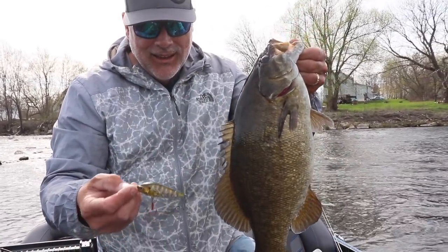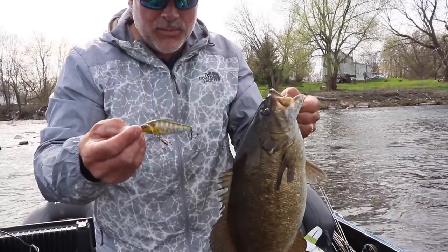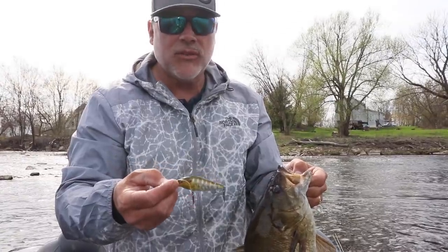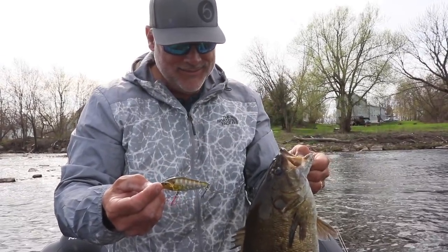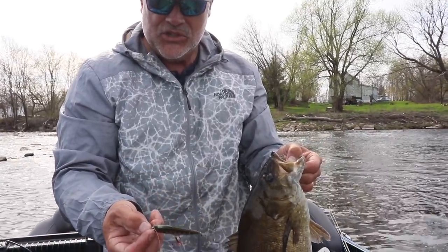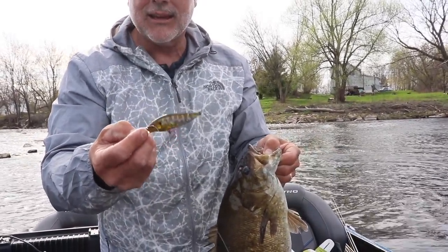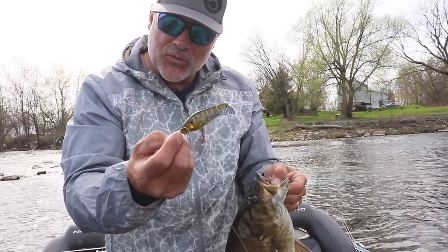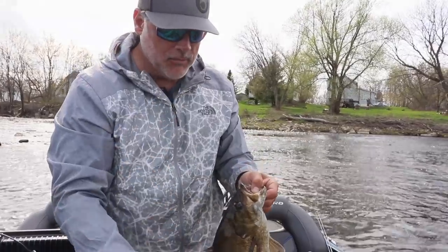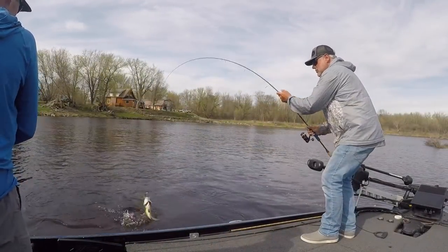Megabass Flap Slap — Gamakatsu number five. They're really hard to find; call up Shorty's Hooks if you can. I'm throwing it on 10 pound test — it's probably the wrong spinning rod; I've lost some because it doesn't have enough of a tip. But that's the right bait, man. They just jam this bait. I don't know why they like that color so much, but if you can find that in the Vision 110 or a Flap Slap, buy it — trust me. It's a great one with some nice black markings on it.